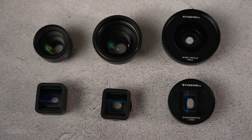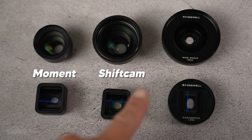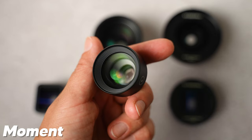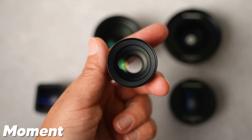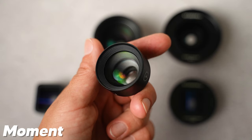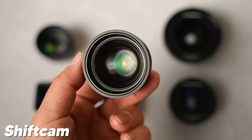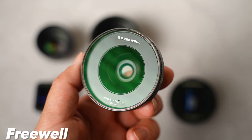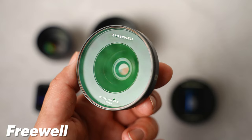The three companies I've showcased on my channel are Moment, Shiftcam, and now Freewell. Moment has very small, lightweight lenses which are good for travel. However, I don't have the new set yet which is built for a bigger sensor. Shiftcam has bigger lenses and those are a bit heavier. Freewell just launched their Sherpa series lenses which are meant for professional use, and that is what I use.